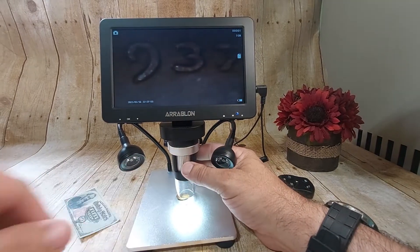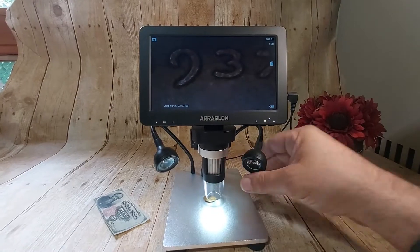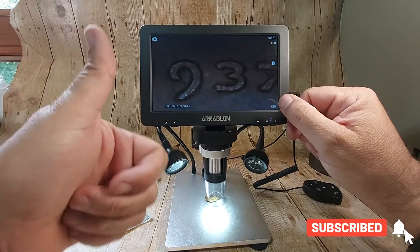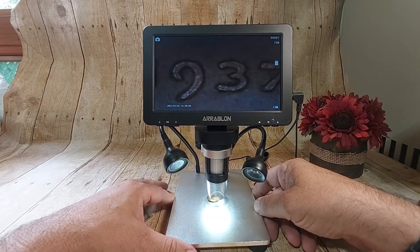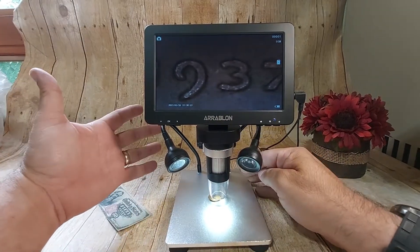Look at this. Can you guys see that? Look at that — that is just excellent. This thing gets an A plus for me. It's Ereblon, bought off of eBay, and it's battery operated.